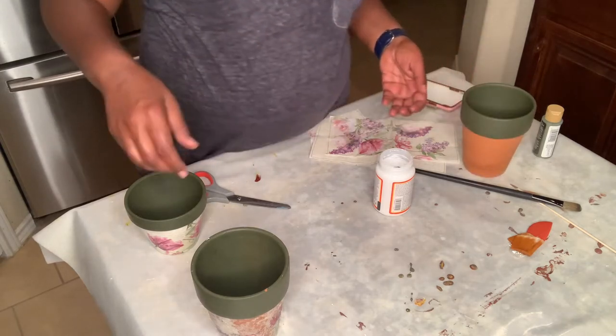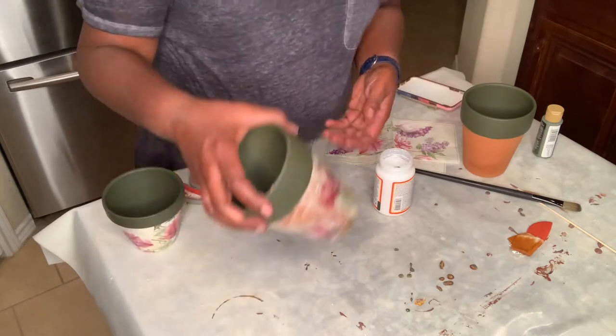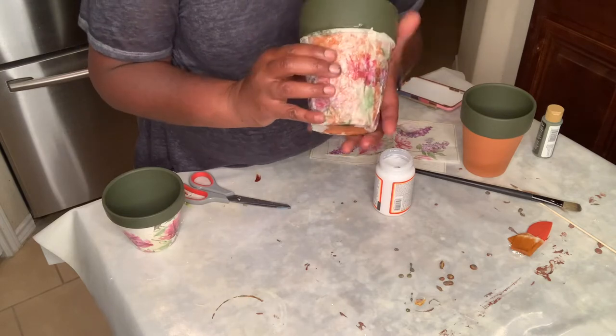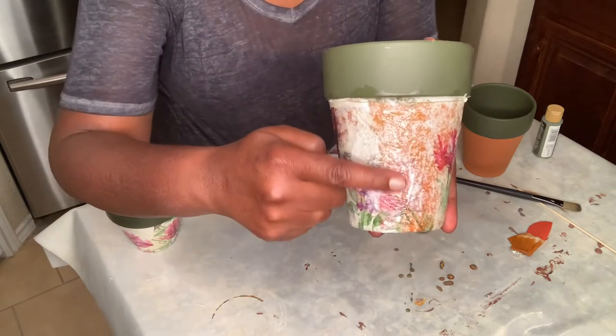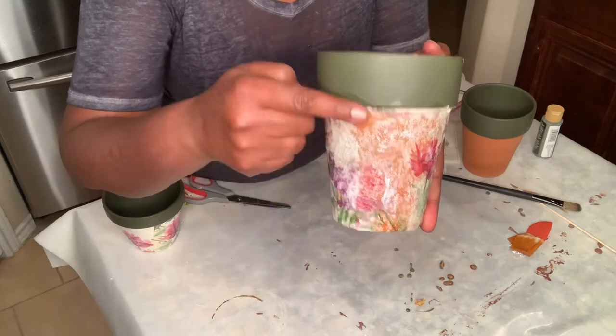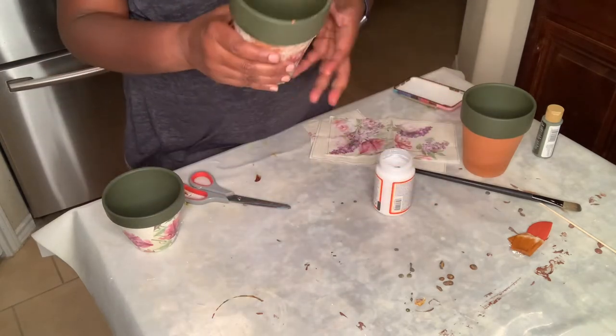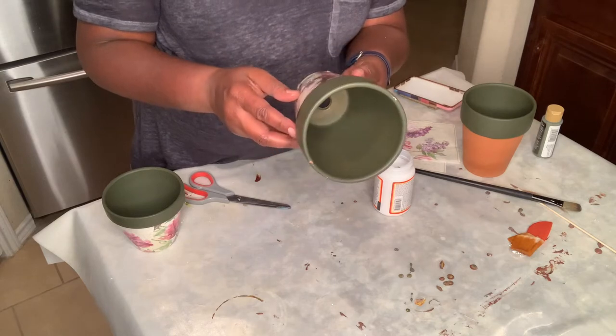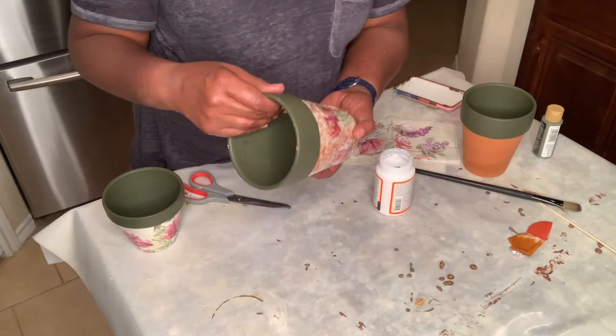I'm going to show you. This is the one that I did and did not paint white. I don't know if you can see it, but the terra cotta is coming through right here. I think it would have been better, but I'm not going to redo it — it's just going to have to be what it is because it's only going on my desk.